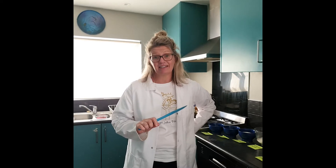Baking, who knew, is chemistry. Today I'm going to be making some Anzac biscuits. I love making Anzac biscuits. They're a great way to remember all the war heroes that sacrificed so much for us in the past.